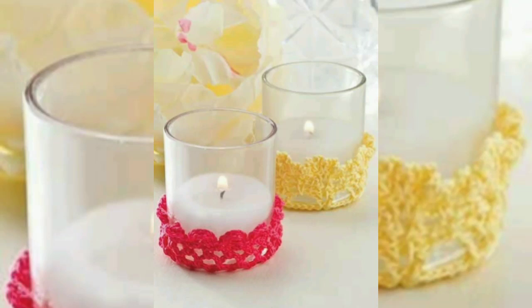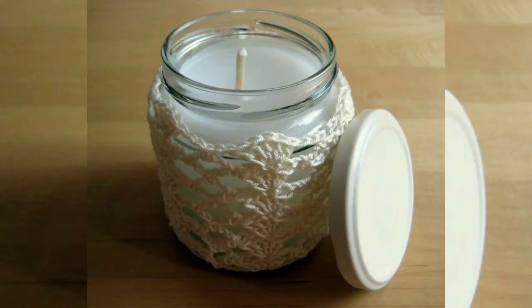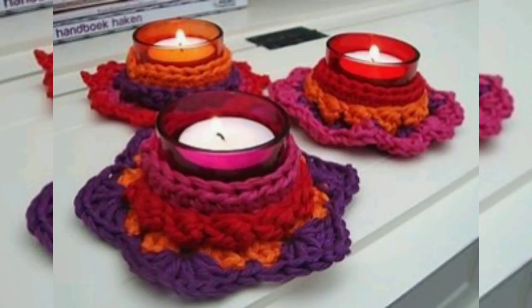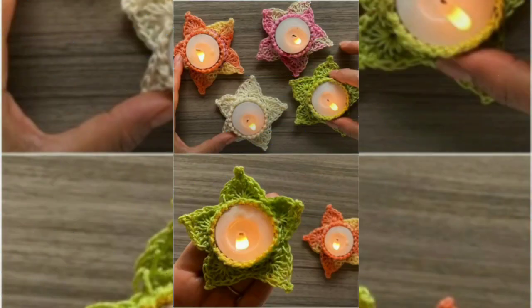Hi guys, in this video you can see different amazing and wonderful designs of cruciate candle holders. Looking for some colorful decoration for your house? This cruciate candle holder cover will suit you perfectly. The candle will light up inside the holder, creating an illuminating glow, while the beautiful candle holder is lit and shown beautifully.